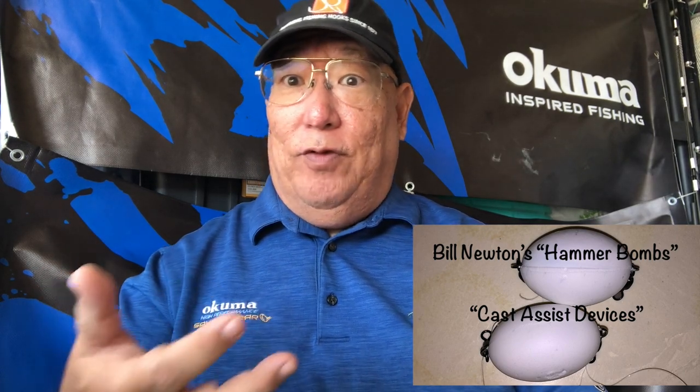I'm thinking, well, this is not working. This was before Bill Newton invented his hammer bombs, which are cast assist devices here in Hawaii — if you haven't tried a hammer bomb, I really suggest you should. At the time I was using a lot of these products. These are beautiful bubbles. Since then they made tough bubbles, which are thicker — that's why they call it a tough bubble — so when you cast it out and it lands, it's not going to crack.